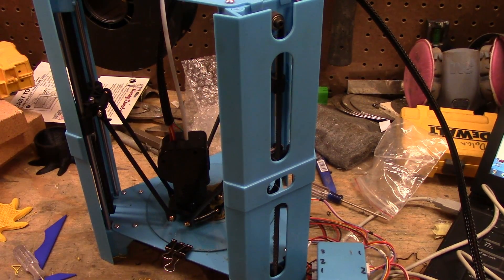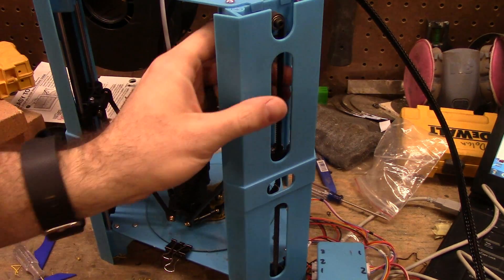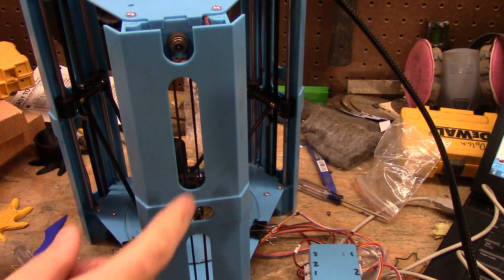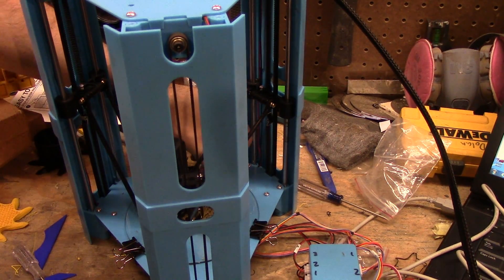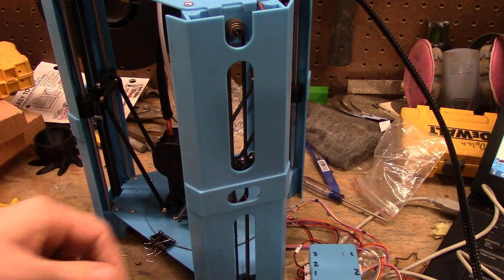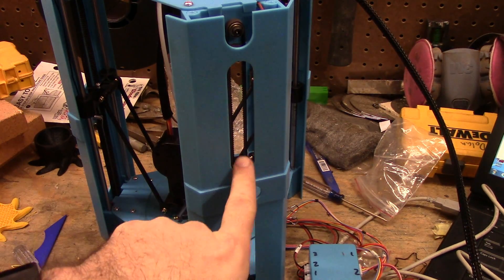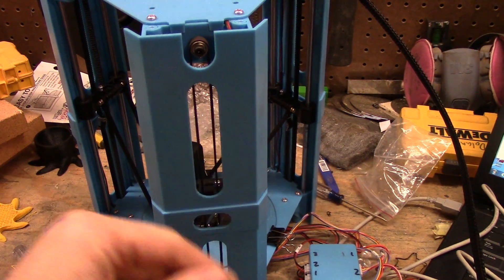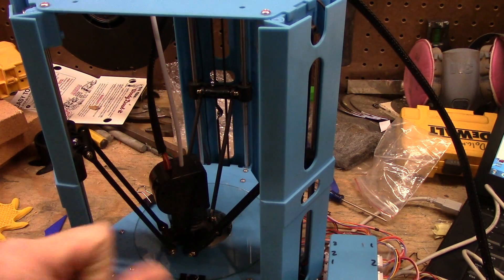Hey everyone, Matt from Workshop Tinkers here. I was requested to do an explanation — I'm going to do a quick and dirty explanation of how to set the leveling screws on the 101 Hero.